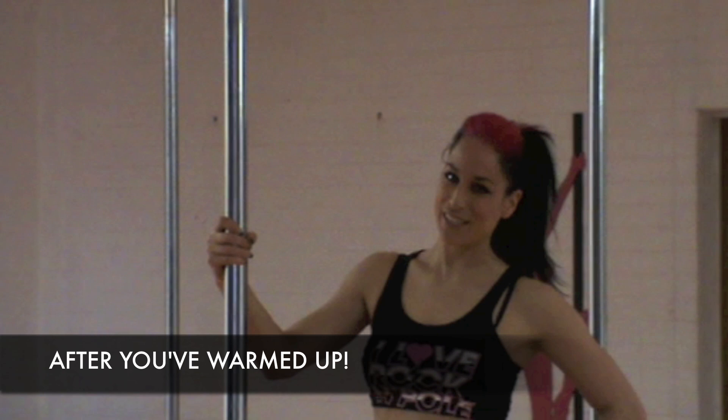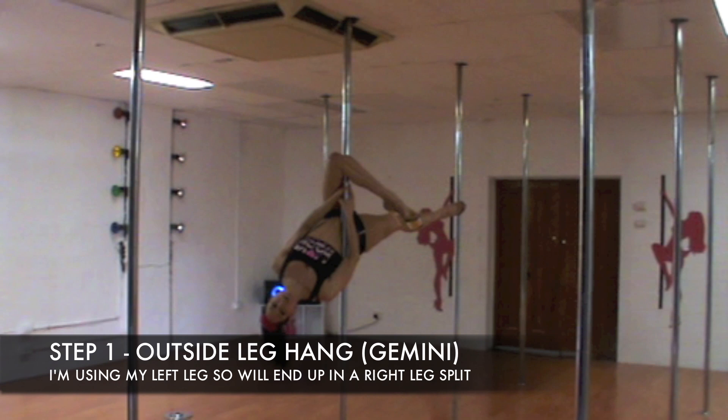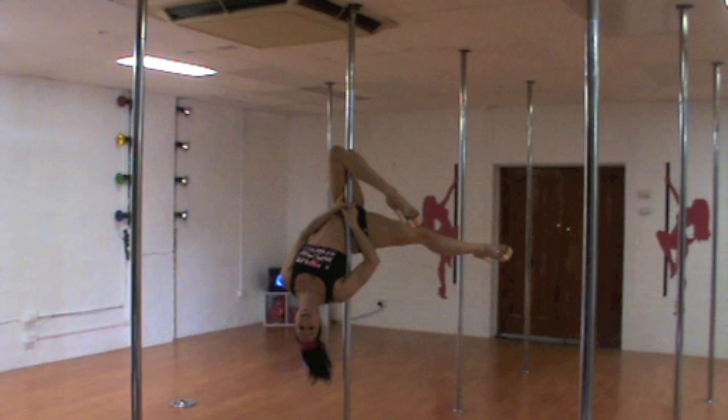First we need to go upside down into an outside leg hang, or Gemini. Make sure the pole is right underneath your ribcage. When you do an outside leg hang, pull up, feel it underneath the ribcage, then take it back.